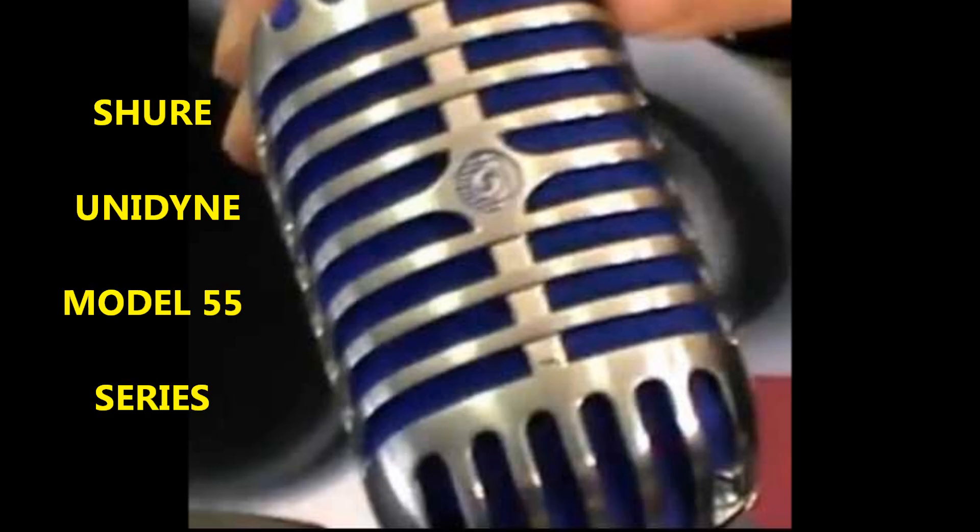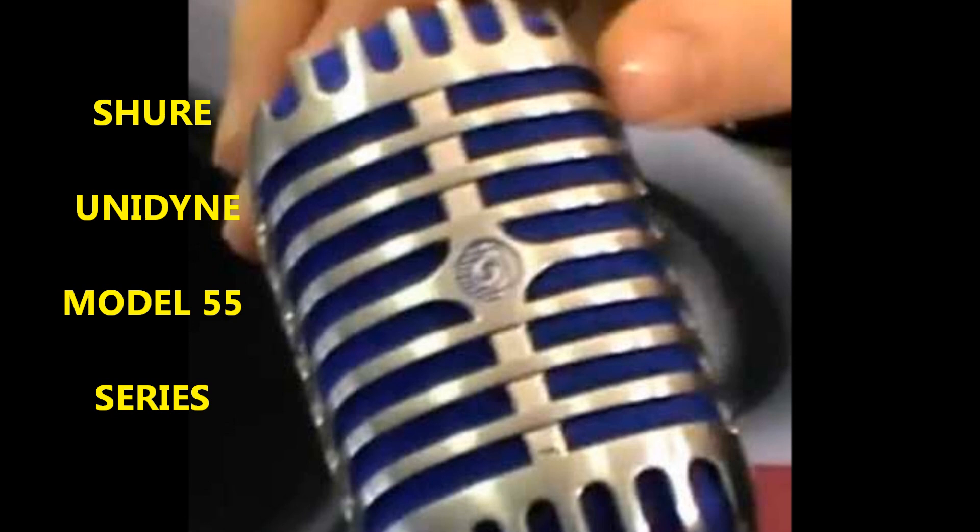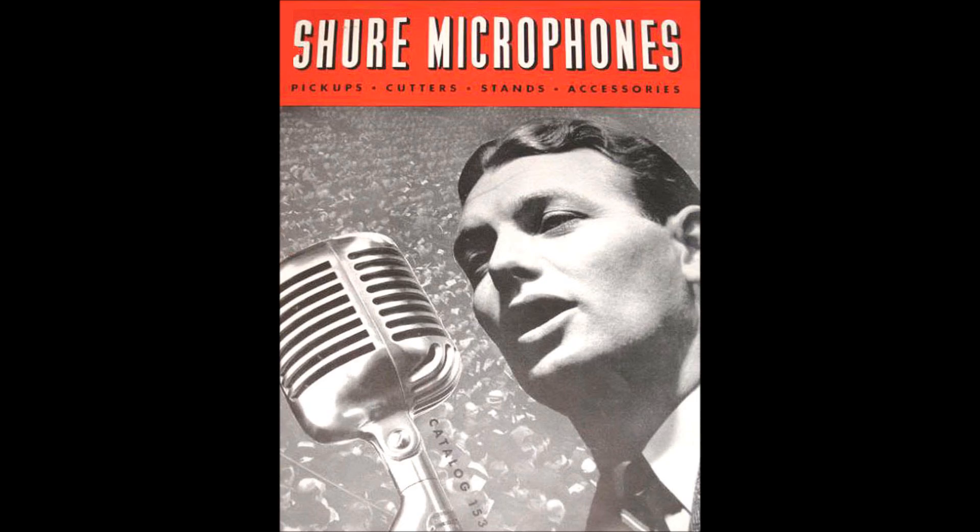Hello there. This is the Microphone Man from the Modesto Radio Museum website, and this is the story of one of the most iconic made-in-the-USA microphones, the Shure Unidyne Model 55 series.